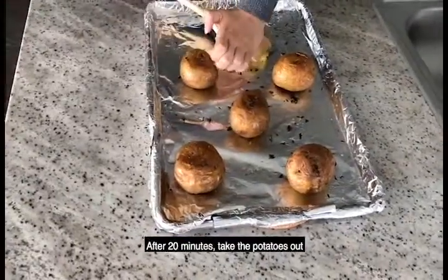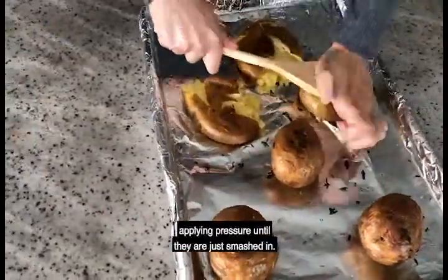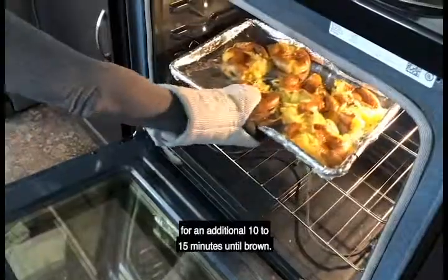After 20 minutes, take the potatoes out and place the flat end of a firm spatula on top of each potato, applying pressure until they are just smashed in. Drizzle olive oil and then place back in the oven for an additional 10 to 15 minutes until brown.